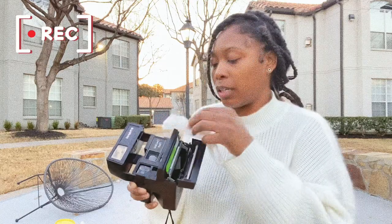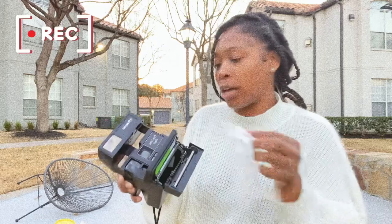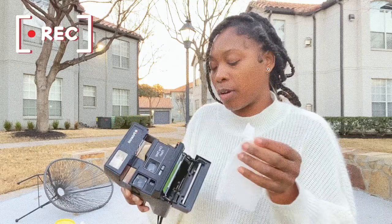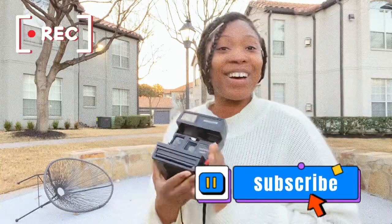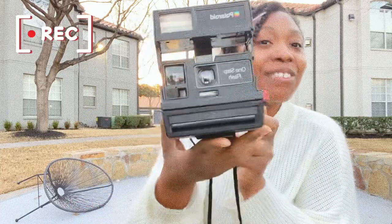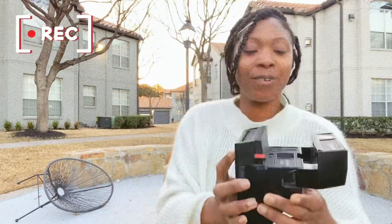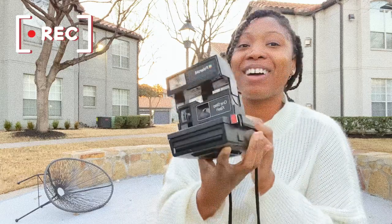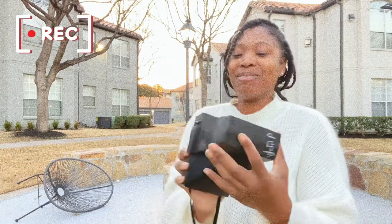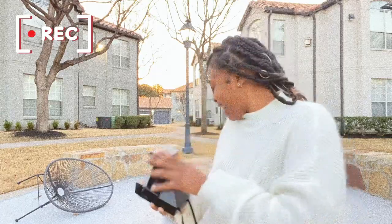This is not a professional cleaning, this is not a professional camera show. I found some cool stuff and I'm gonna show y'all. I am back with another video, and as you can see, I am doing a review on this cool Polaroid that I got from the thrift store for five dollars. I am so excited!